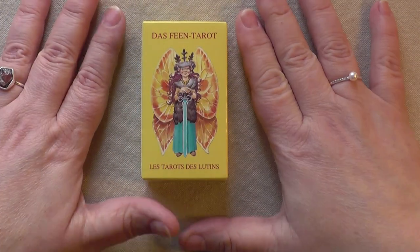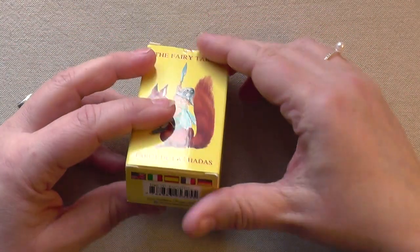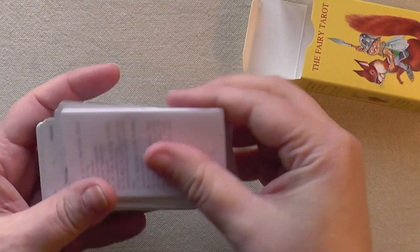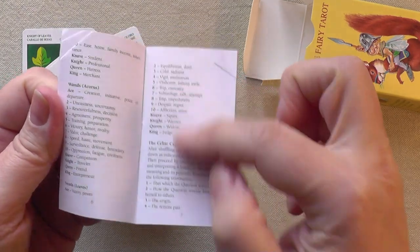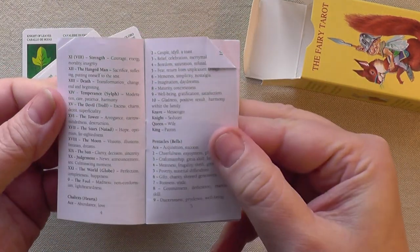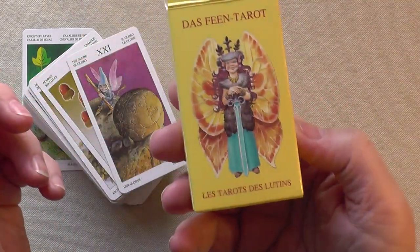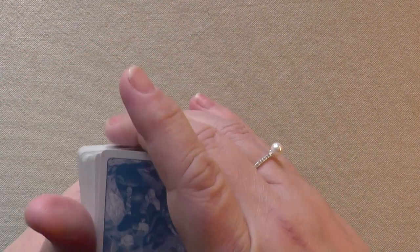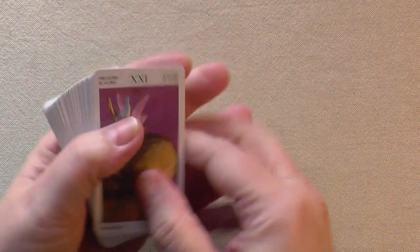This one is a fun one — Das Feen Tarot, or actually the Fairy Tarot. This is in different languages; it is a Lo Scarabeo deck. It actually comes with a guidebook, so that's always fun. It's a classic Lo Scarabeo guidebook where you have the different languages and just the basic information of each card. The cardstock is good. They are a little bit narrow and a little bit longer than the Llewellyn Tarot. Lo Scarabeo have their own kind of measurements on their decks.